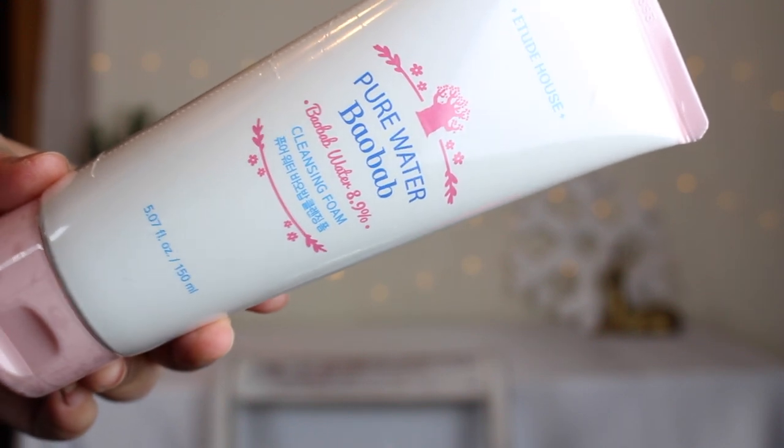This next product is from Etude House — it's the Pure Water Biobob Cleansing Foam. It has 8.9% Biobob water in it. This retails for $10. This mild cleansing foam is formulated with plant ingredients that provide moisture. It contains 8.9% Biobob water, known for its high moisture content. The foam removes dirt and impurities and leaves skin feeling moisturized without being drying, which I love. The packaging is a white tube with a light pink top — super cute.